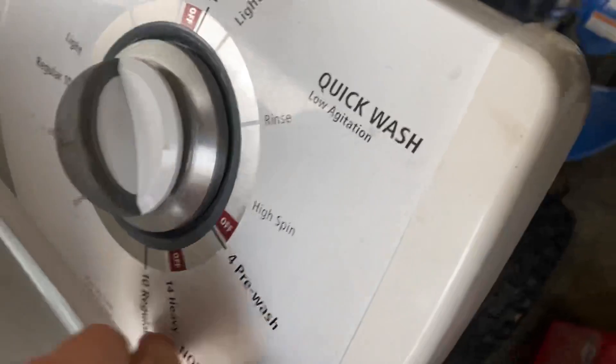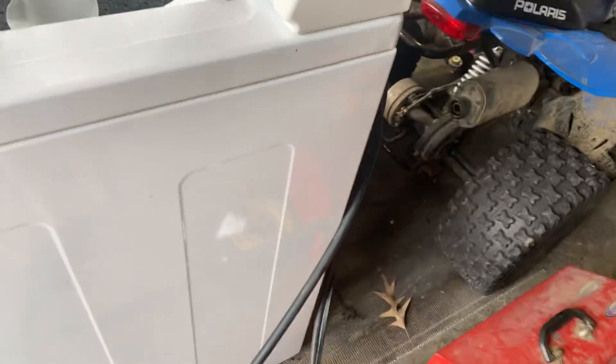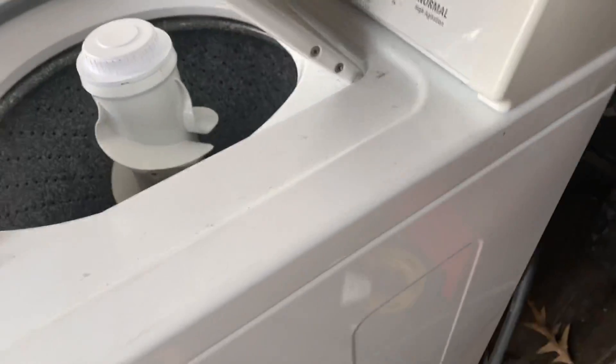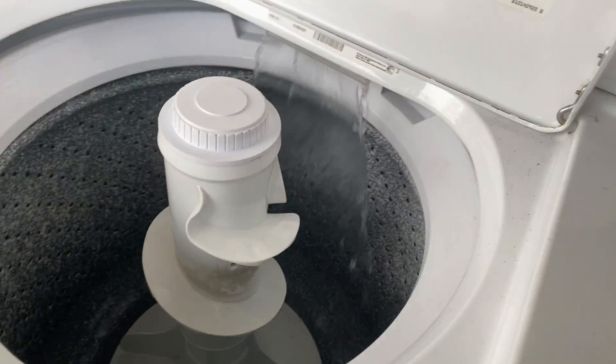Alright, it's plugged in, water is hooked up to it, and the drain port is good to go, so we can start it. I guess we'll do a normal cycle, small load size — the bucket won't hold that much water anyway. I haven't run this since last summer. You ready? Three, two, one — here we go!